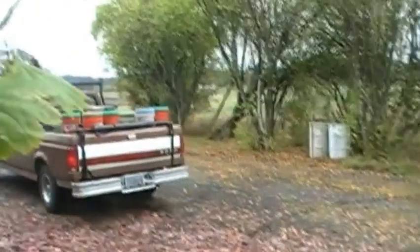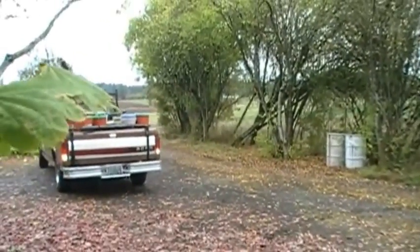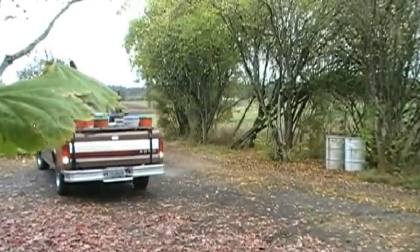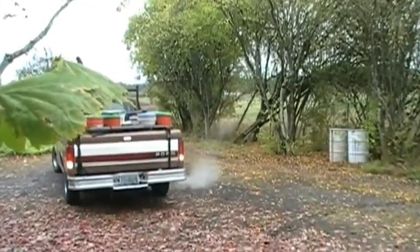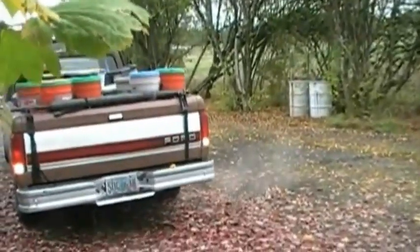Here's the truck with all the bins loaded on, and we'll be backing that up. That's just exactly the right height to load the bins straight into the hopper as the machine's running, and all of the food waste has already been powdered with the culture mix.